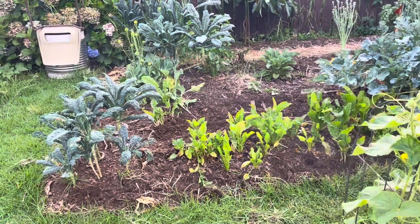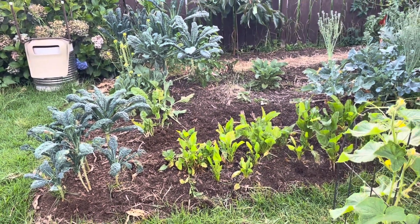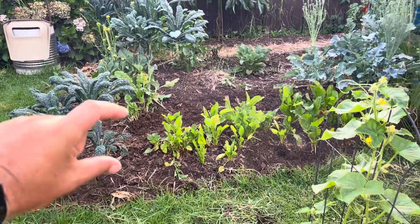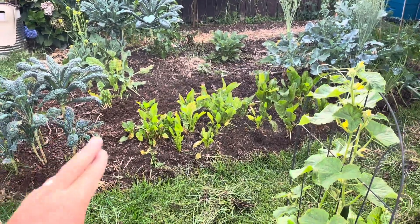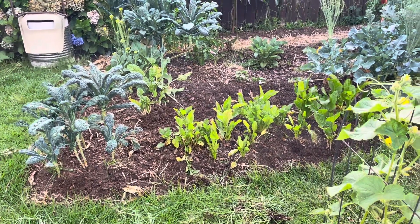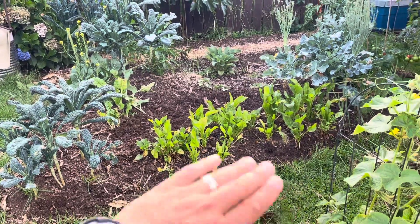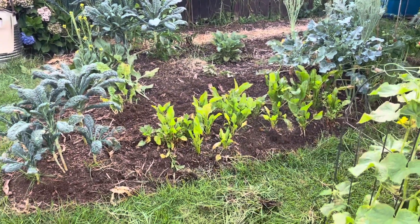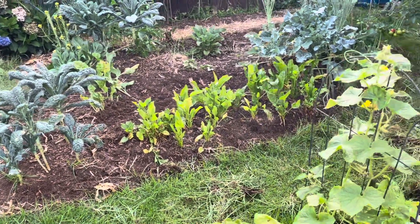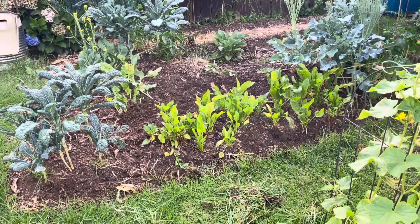Firstly, it might be a lack of potassium in the soil - that can be one of the signs that the yellowing is happening and there's not enough potassium. Thinking about that last week, I dropped down some blood and bone and some sheep pellets around this mara, and my spinaches are starting to come back. So that's one: lack of potassium.